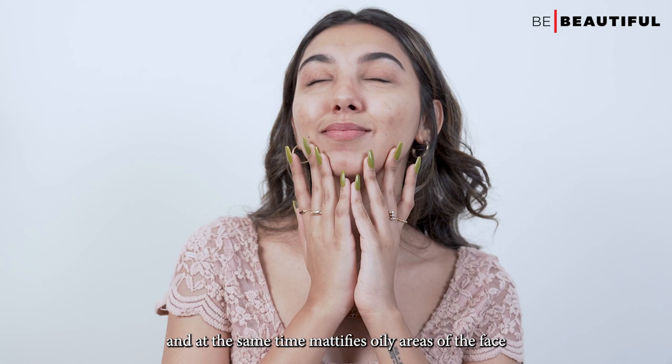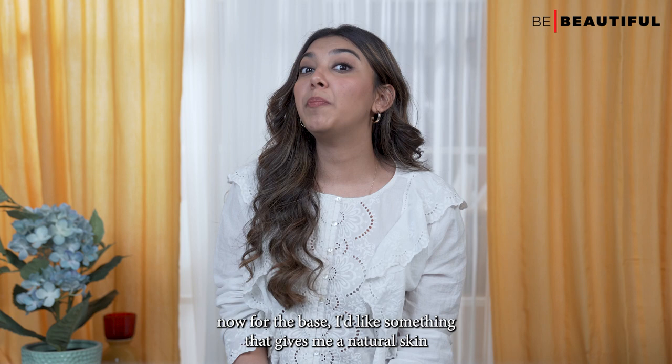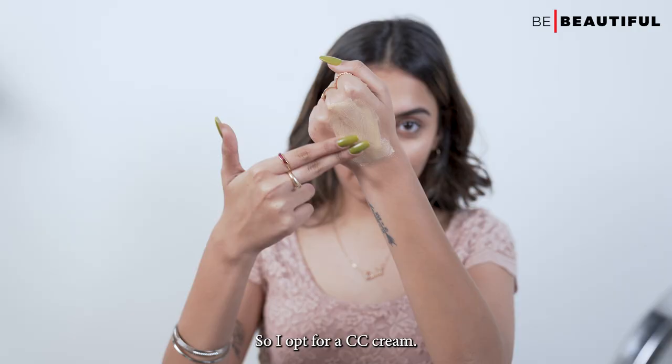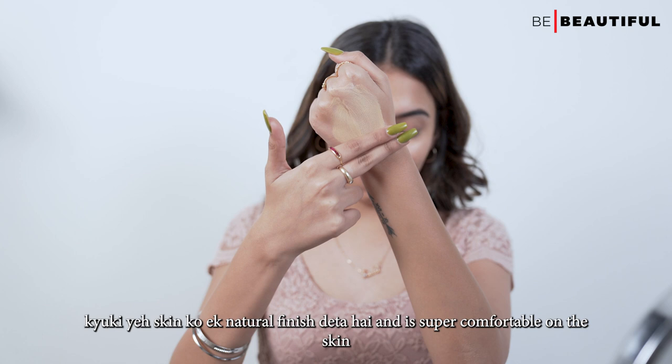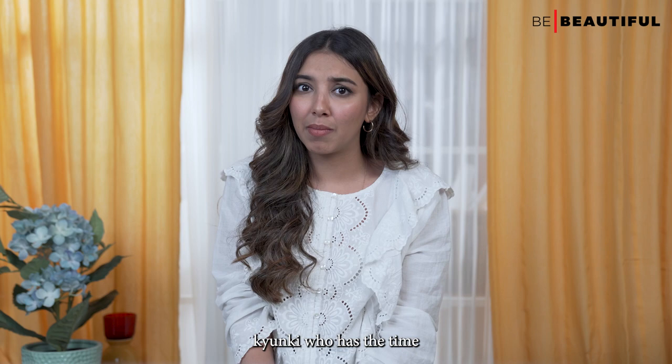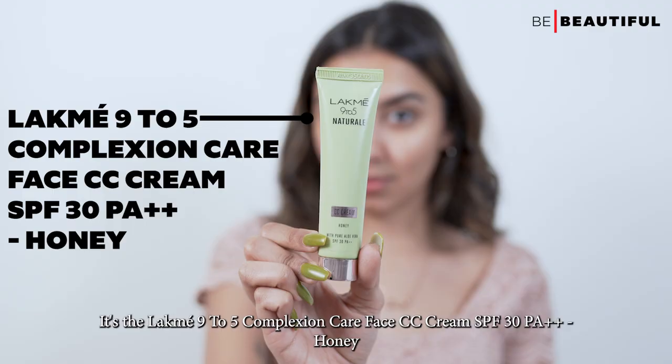It also has vitamin E which will add a bit of a glow. Now for the base, I'd like something that gives me a natural skin-like finish, which also enhances my overall skin tone and won't melt away. So I opt for a CC cream kiunki yeh skin ko ek natural finish deeta hai and is super comfortable on the skin, meaning you can wear it throughout the day without worrying about touch-ups. This is the Lakme 9-5 CC cream with SPF 30 PA++ in the shade honey.